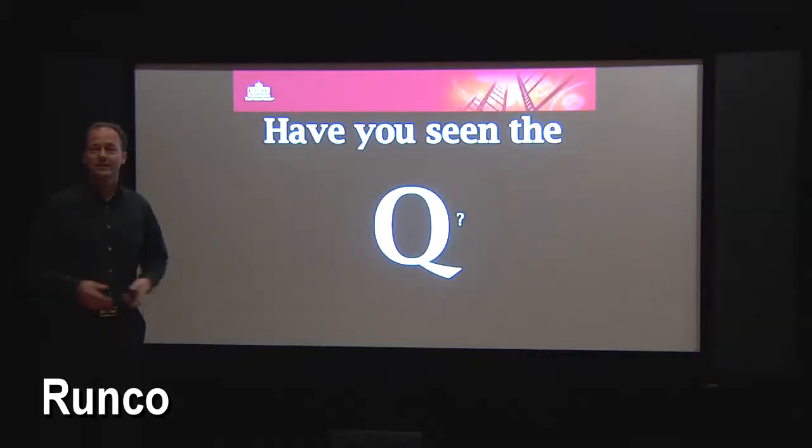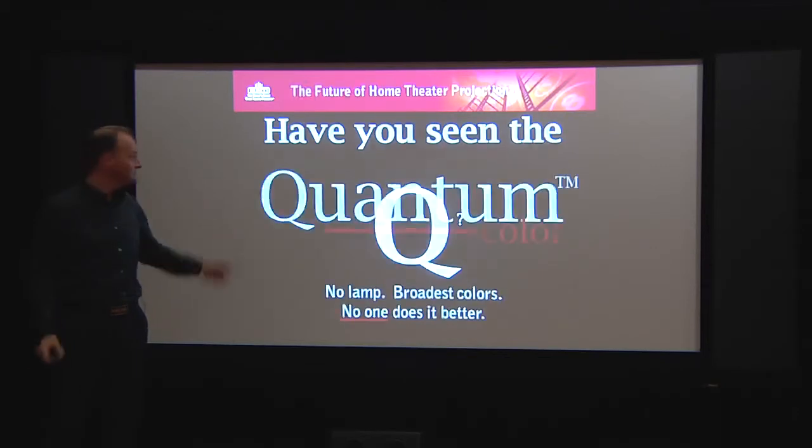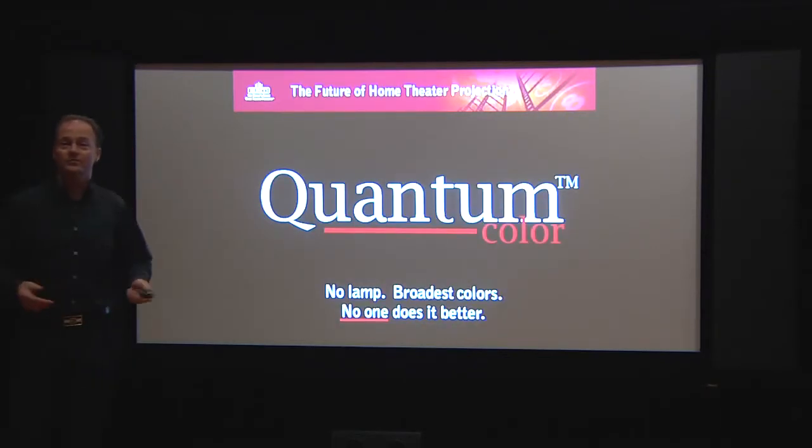Welcome to Runco at ISE 2010 in Amsterdam. I would like to introduce to you our new quantum color LED projector. Have you seen the Q? Q stands for quantum color, and that means no lamp, broadest color, and we know no one does it better.